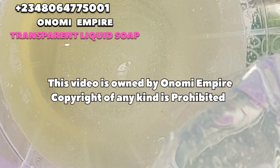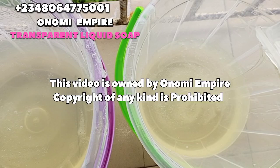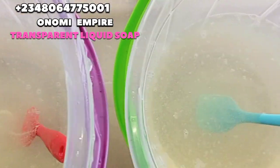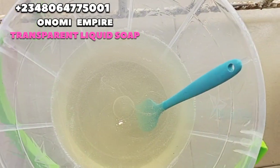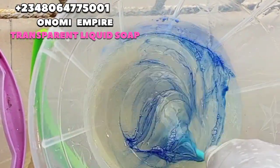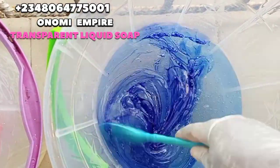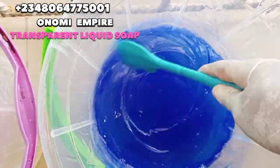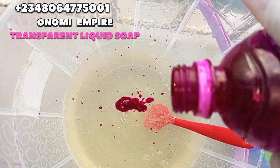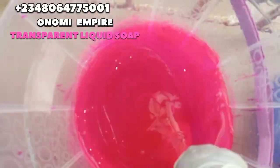I divided my soap into two parts because I want to use two colors — blue and pink — for my client who chose those colors. You can use any color of your choice. I dissolved the blue color in water and added it to my soap little by little to get the exact shade I want. Some people like lighter color, some darker, so I made it moderate. And now this is my pink, already dissolved in water — so beautiful! Which color do you love, the blue or the pink? Tell me in the comment section.